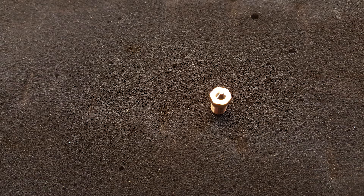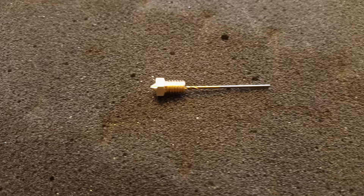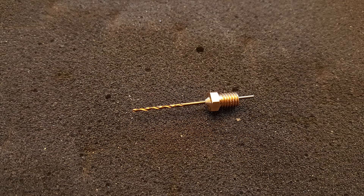Take an extruder nozzle. In this case, I have a 0.5mm nozzle. Now grab a small drill bit. The drill bit I'm using is apparently around 1.12mm. Now drill through your nozzle from the back and enlarge the hole.